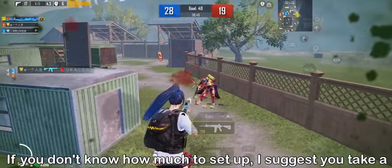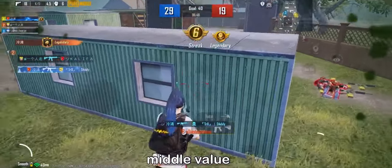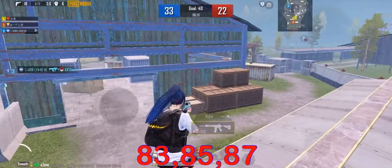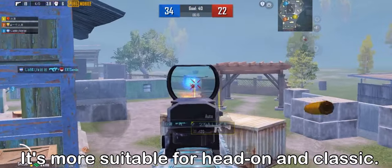If you don't know how much to set, I suggest you take a middle value — 83, 85, or 87. These are more suitable for head-on and classic play styles.